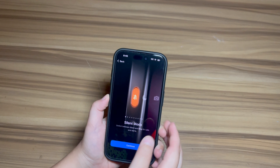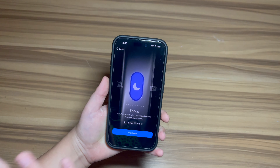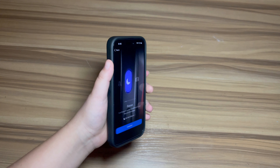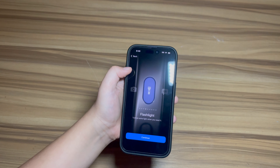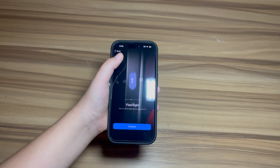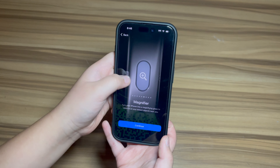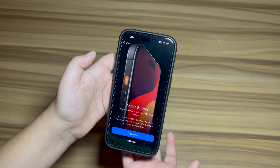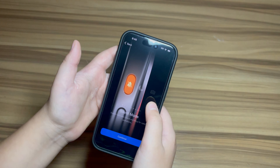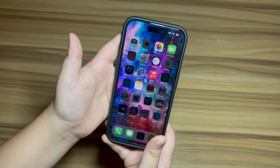Now here's the Action Button. You can set it as a silent button, as a focus, as a flashlight, voice memo, or other things like that. It's on the side and replaces what used to be the silent switch. I'll probably just leave mine on silent, but just for fun I'll set it to flashlight.